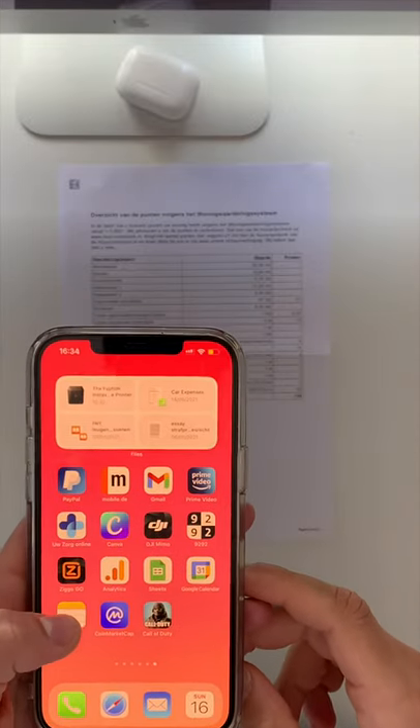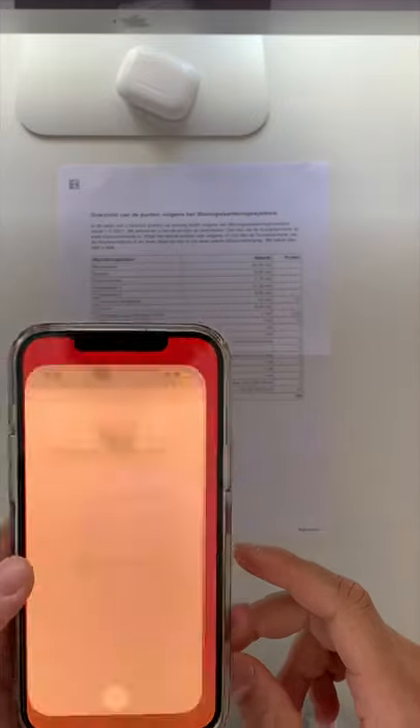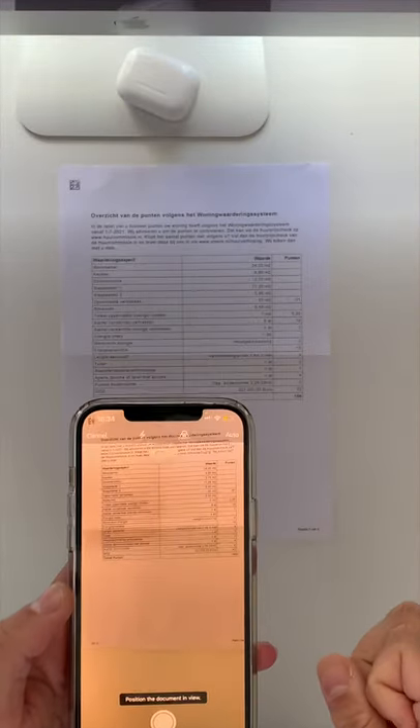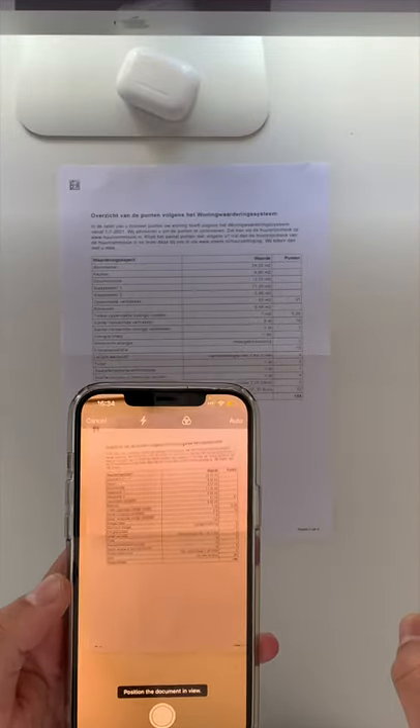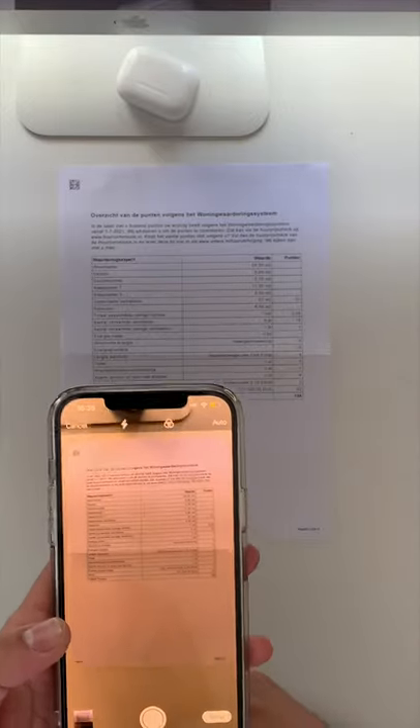Check out this cool trick that you can do with Apple Notes. Go to your Apple Notes, press and hold, go to scan document, and now you can scan any document without downloading a third-party app. This way you can scan any document if you don't have a scanner around.